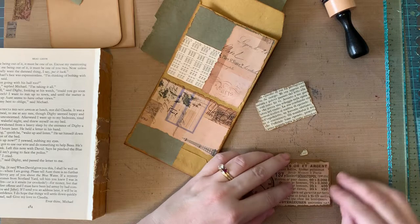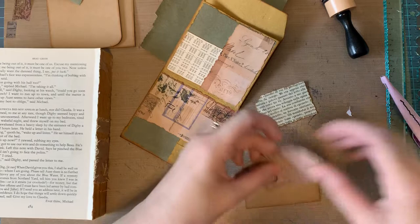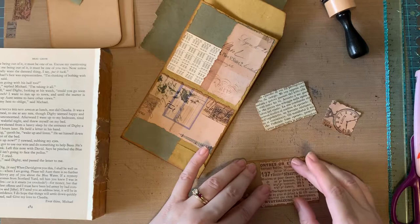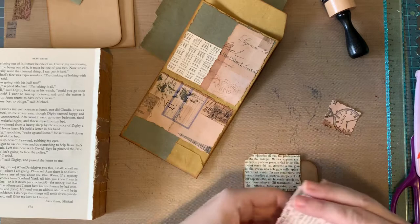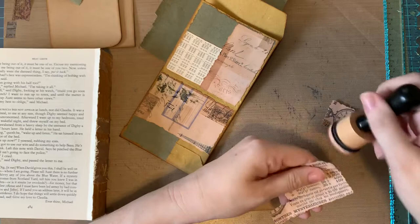Take this corner off right there, and then we'll cut it here. We'll ink this. I really love the look of the vintage grunge — I know I've said that before, but I really think that the inking goes a long way.